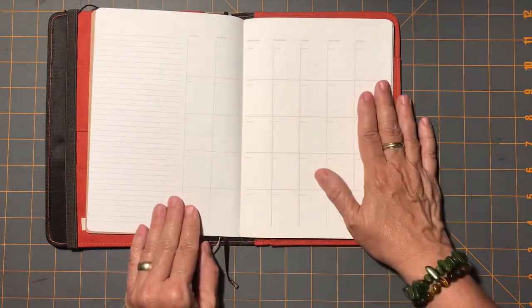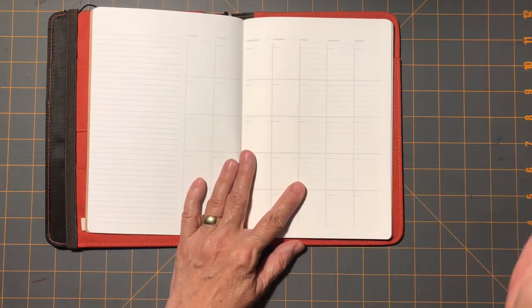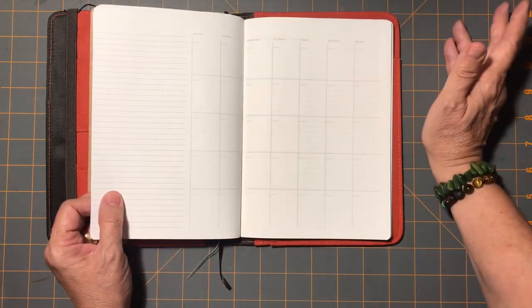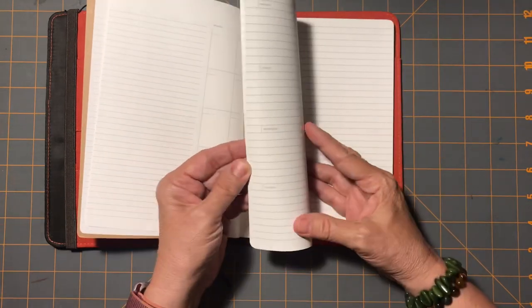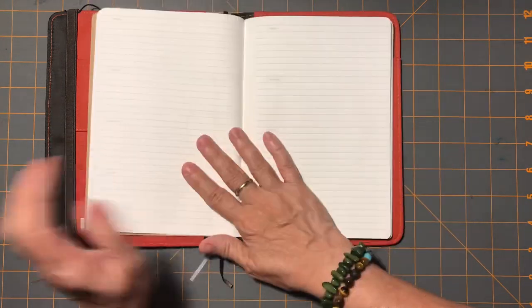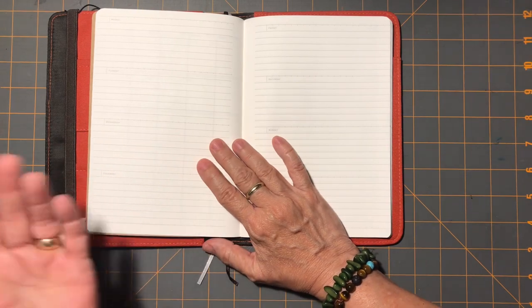It's got enough room for all the things I would put — birthdays, anniversaries, family functions. It's very minimalist. So somebody commented that if you don't want to do a lot of this, that, and the other in your planner, this is a nice very basic planner. And I have come to see that that is generally how I do things — a more simple way.